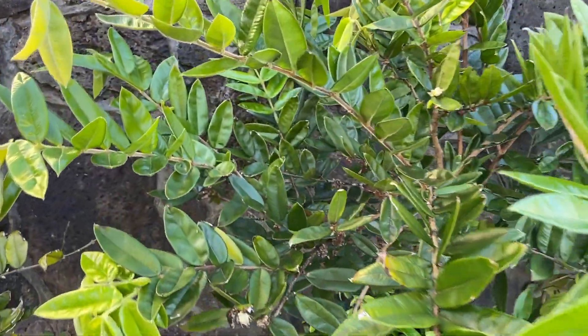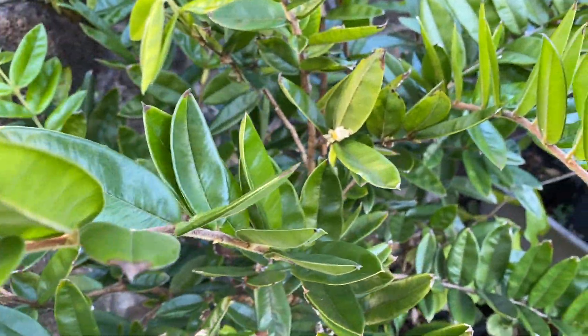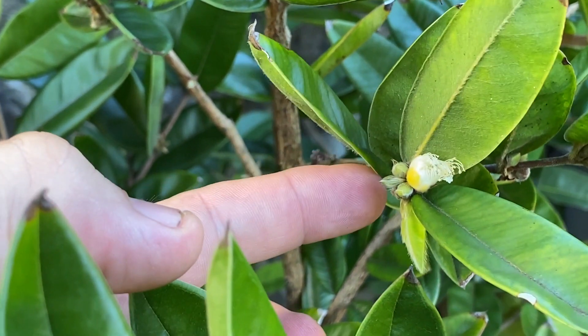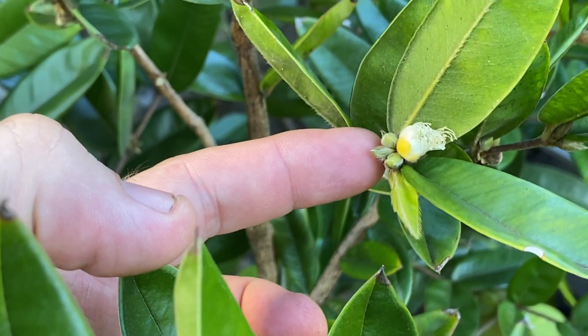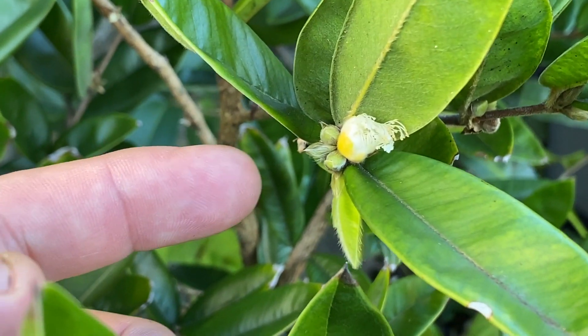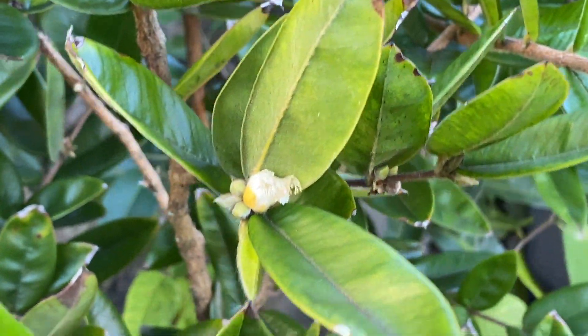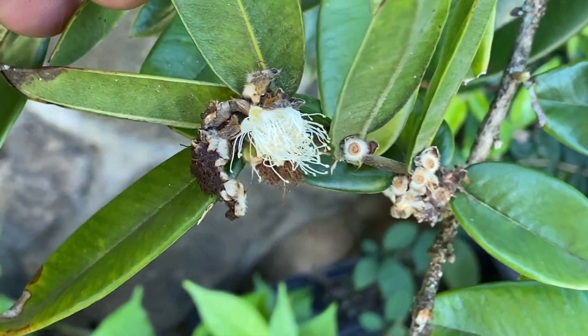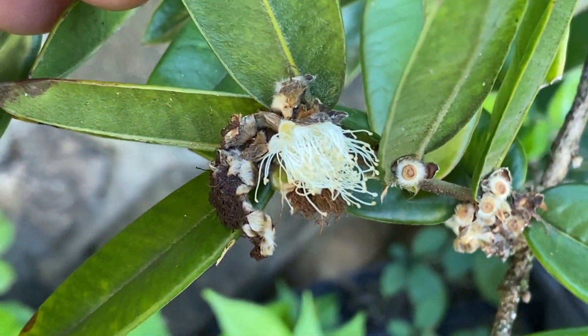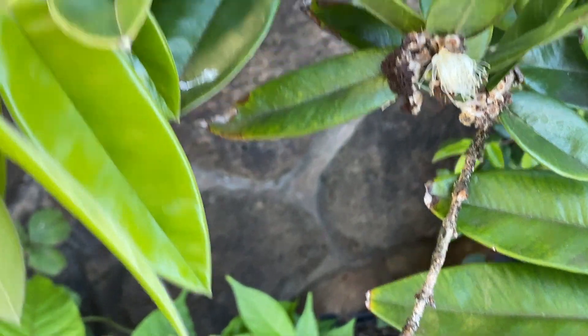Here we can see the different flower stages. If I zoom in here, we can see some new flower buds forming, as well as next to it this flower bud that is starting to open. Tomorrow this flower bud will be fully open, which would look similar to this flower bud being opened. And then after that flower bud finishes up, it'll kind of dry up and look like these guys here.